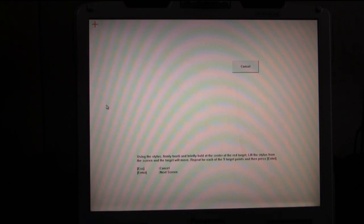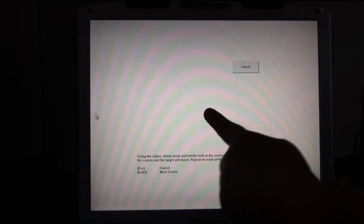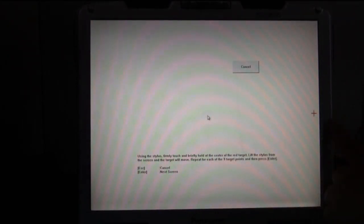It's the Fujitsu calibration utility. When it pops up, you'll see that it has red crosshairs instead of the crosshairs that Microsoft uses. You can use your stylus or your finger. I was trying to use my stylus but it didn't pick it up, so I'm going to go ahead and use my finger. Sorry if my hands get in the way a little bit — I'm trying to keep them out from in front of the screen as much as possible so you can see what's going on.